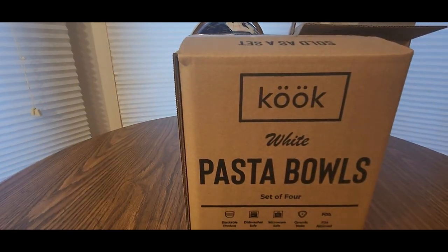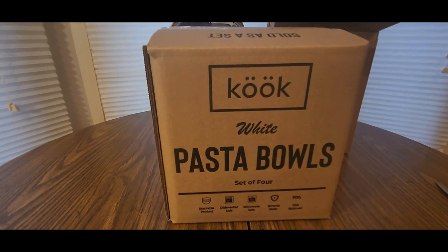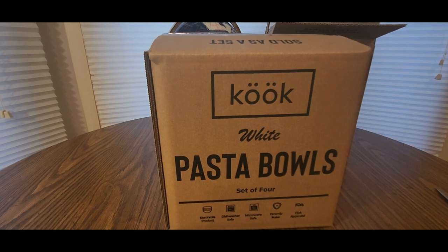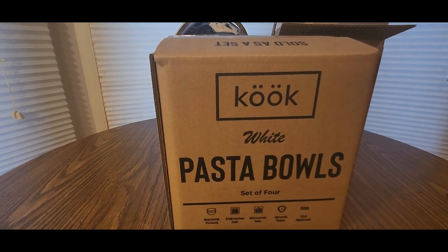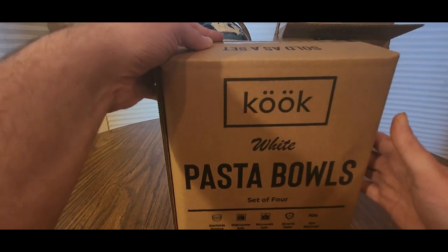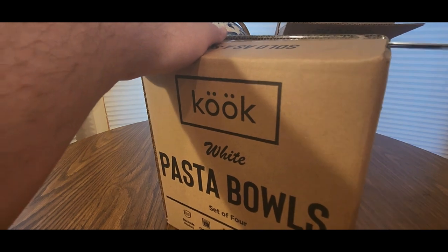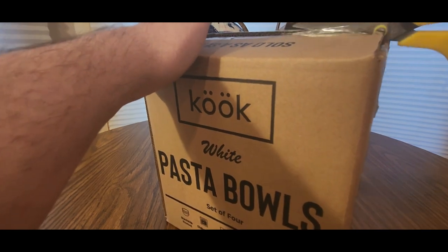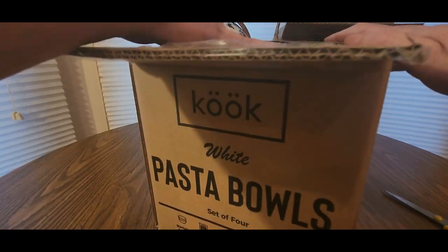Come from Cook — white possible set of four, stackable, dishwasher safe, microwave safe ceramic. Click the link down below, add it to your cart, check out now and see what other goodies they have besides this item.